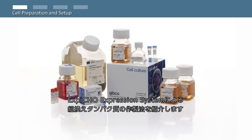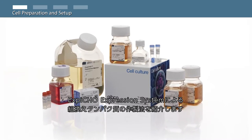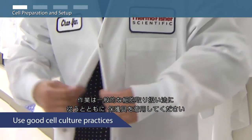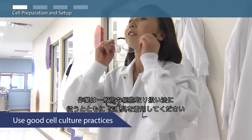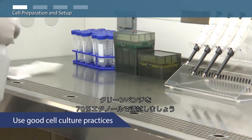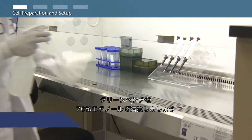In this video, you will learn how to produce recombinant proteins using the XBCHO expression system. As always, use good cell culture practices and wear your personal protective equipment. Be sure to clean your cell culture hood and work surface by spraying and wiping them down with 70% ethanol.